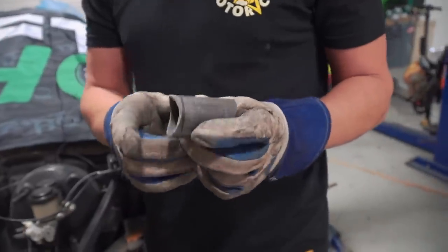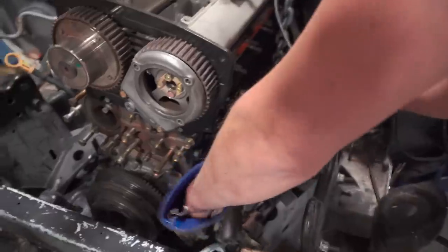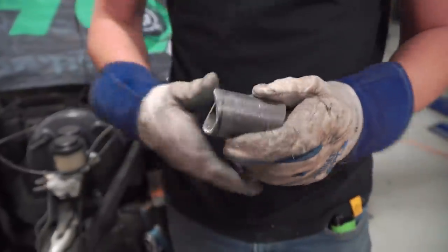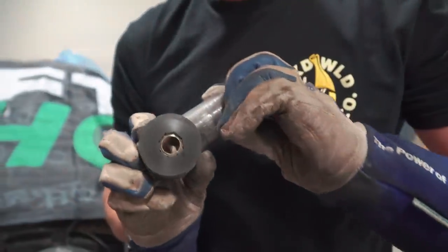We're gonna do the engine mounts first and then we're gonna put it on there and see if we have to chop any of that beautiful firewall we built yesterday. I didn't use a notcher because I don't have a hole saw bit big enough for this. So an easy way to notch these is you can actually just take the corners off of it and it'll match. I put it in the vise, cut the angle this way, the angle this way, grind it down, and it fits nice and tight.